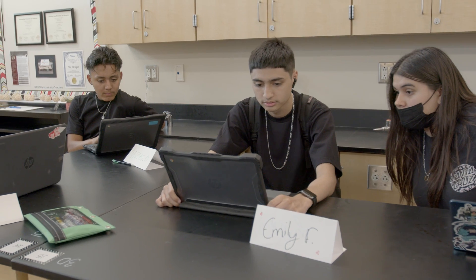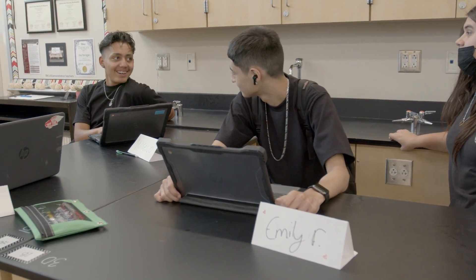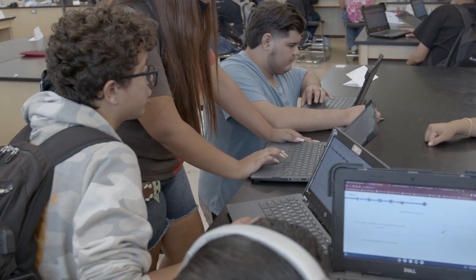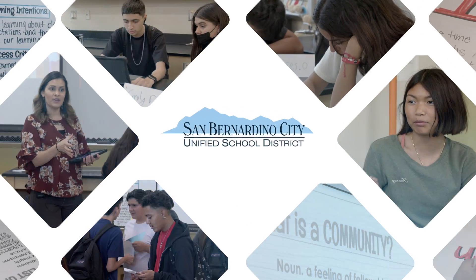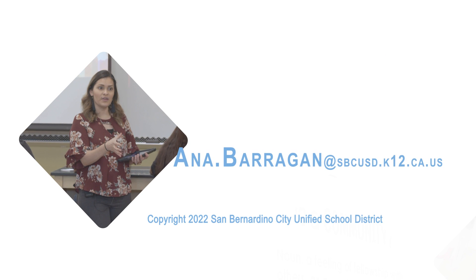Chemistry is notoriously known for being a very difficult subject. By building community and helping my students feel safe and able to rely on each other and create a teamwork environment, it really helps them build self-efficacy so that when it does get challenging, they are okay asking questions. We're in this together and we're learning together.